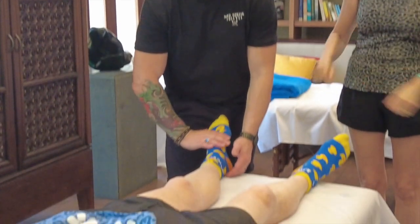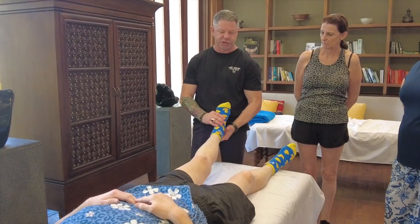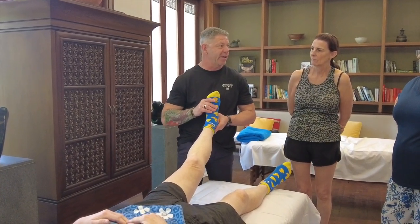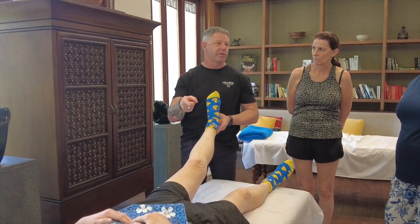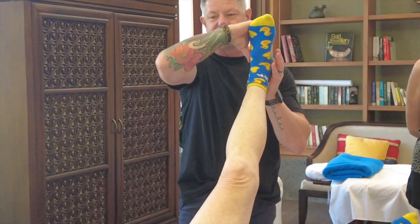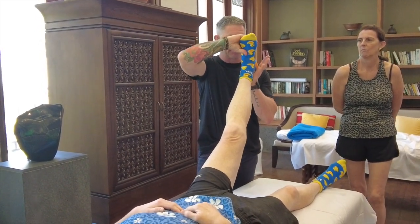This is your stock standard tibial nerve stretch, which we would classify as a straight leg raise. We take the leg up to the first point of resistance — just tell us when you start to feel the stretch. The stretch is felt back in the knee, so that's about it. Then we take them into dorsiflexion.